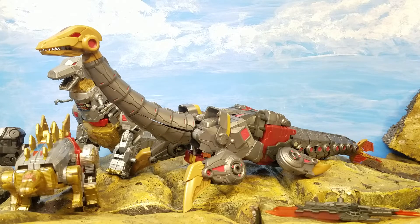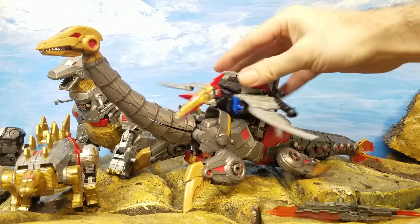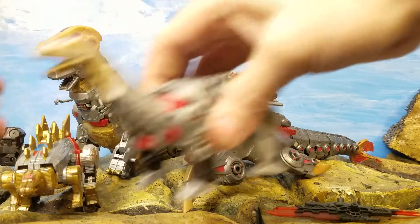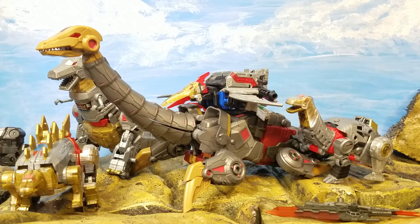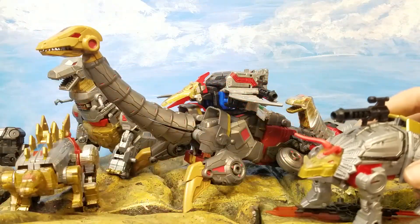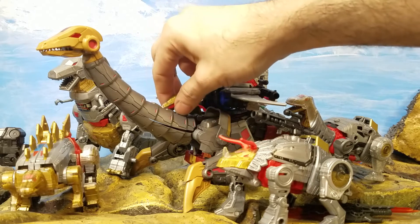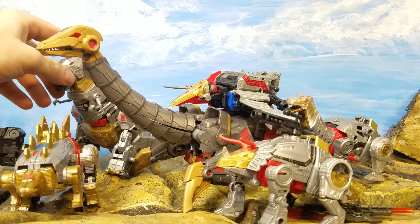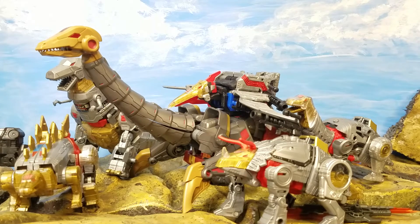It'd be nice if they made it compatible for Swoop to ride on the back — maybe there's a way to figure that out. Of course you've got Sludge the brontosaurus — who is combinable — and Slag, also the name of my dog. They call him Slug now, you can't call him Slag anymore. But yeah, that's what it looks like compared to all the Dinobots — pretty big, and a neat addition to the collection.